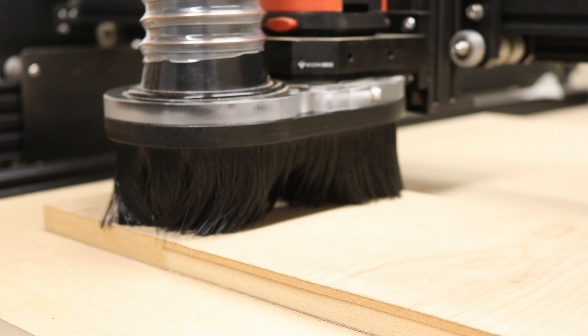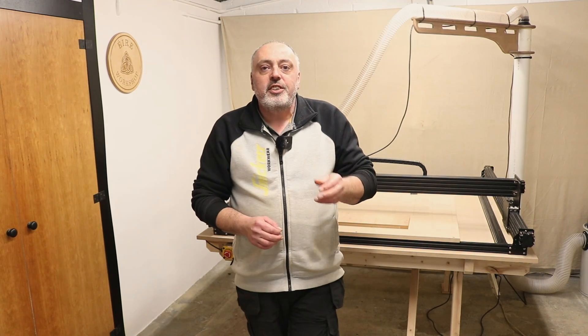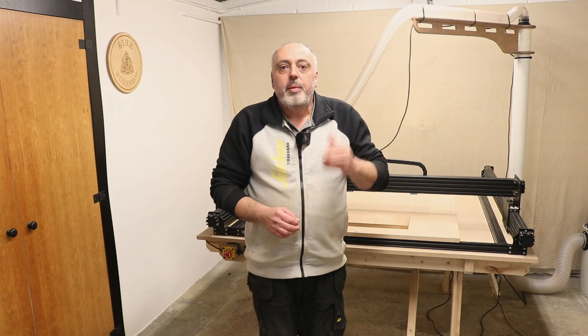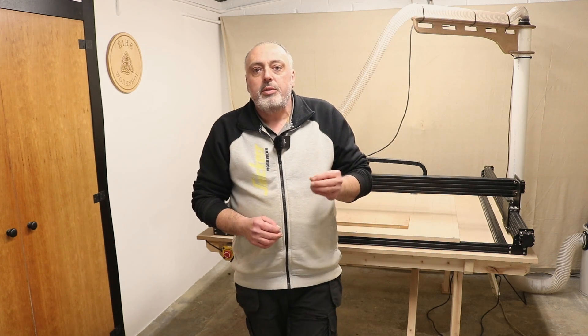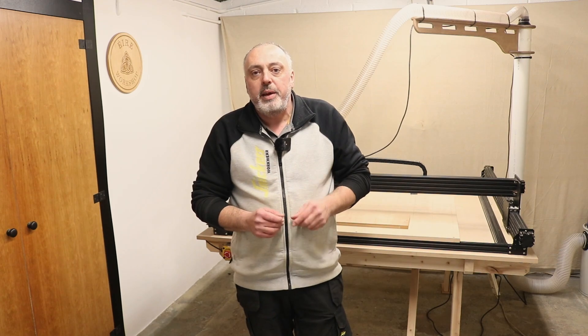One, two, three, four — demonstrating the four baffle positions. I'm going to play around with those as I use the CNC in different ways, just to see what setting is best for me.